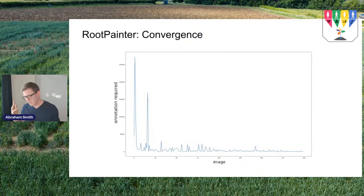Early tests showed that the amount of annotation required per image decreases over time as you annotate more images. A common question in machine learning is 'how many images do I need to annotate?' but I think the more relevant question is: what is the cost of annotation, and how quickly can you converge to a model that solves your problem?